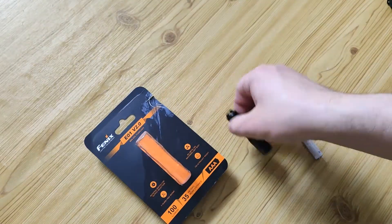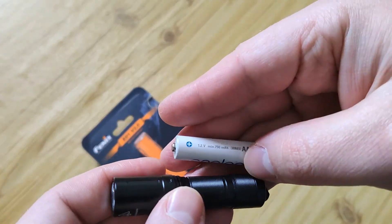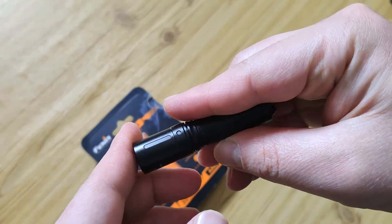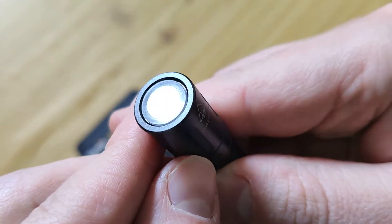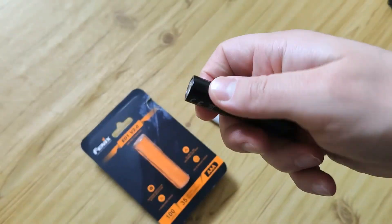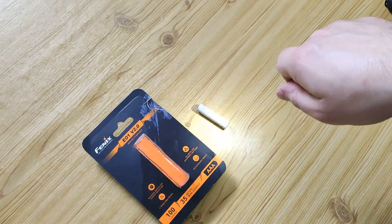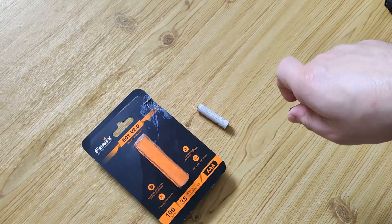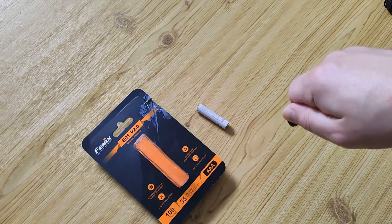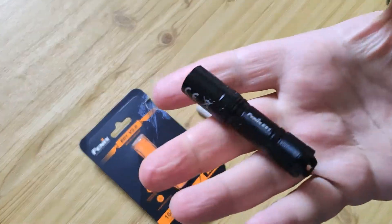Let's look at the flashlight exactly. It works from ordinary batteries and has this polycarbonate TIR optic. And you see — without memory — low mode 5 lumens, 25 lumens, and 100 lumens, and then again low mode 5 lumens. It's cold white.